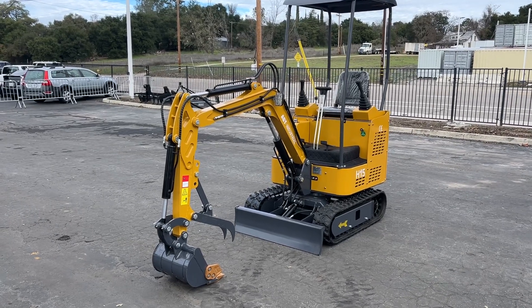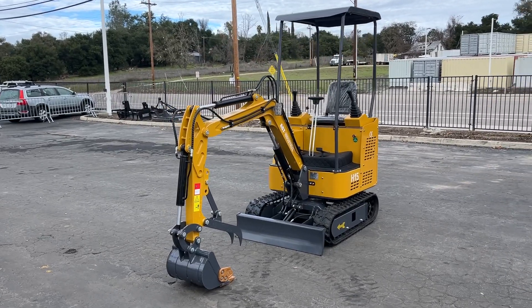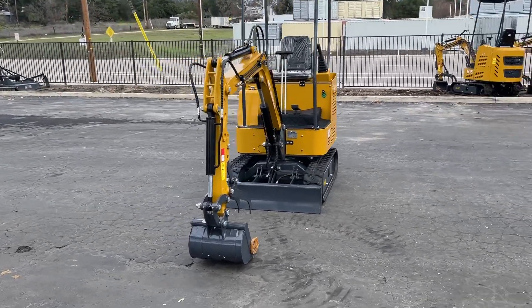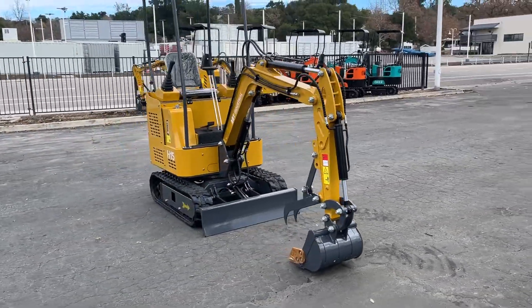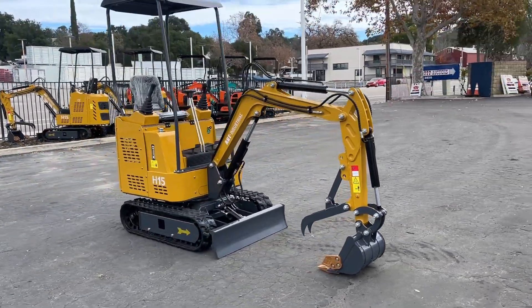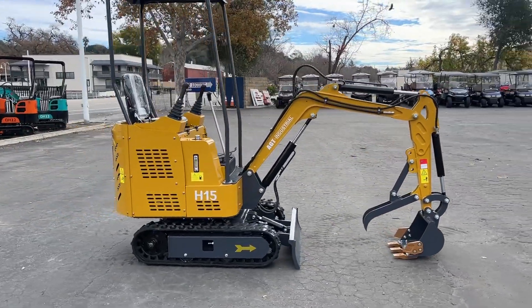Here we have a video on an AGT H15 Mini X. These are new, unused. Comes with the blade on the front, got the 14-inch bucket with the thumb joystick controls on this one.